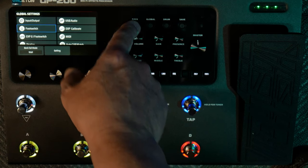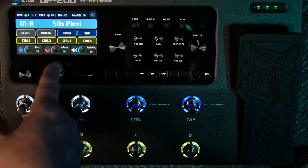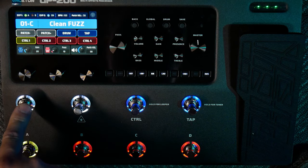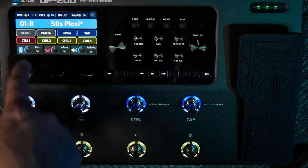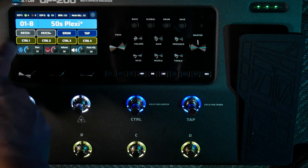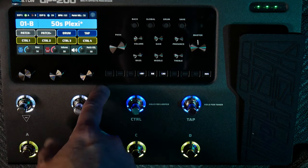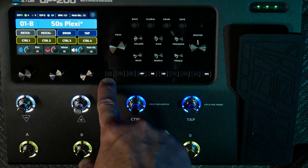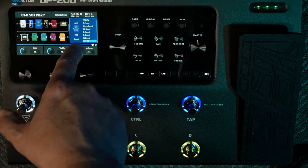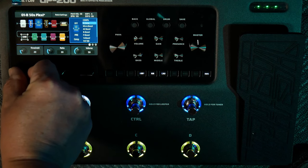I'm going to choose stomp mode so you can see what that's all about. Choose that, then back out. Now if you want to change your patch, you can get back to 50s Plexi. So this still changes the patch. In stomp mode, the control buttons now control certain things. You can see there's a distortion and there's pre — so this is turning on the preamp. These are all the soft keys for the different effects. If you go to pre, this is the preamp section, and you can change it to a compressor and here are your settings for that compressor.